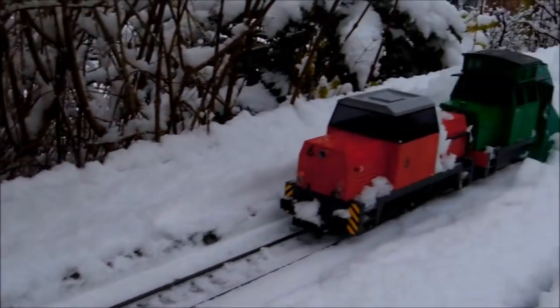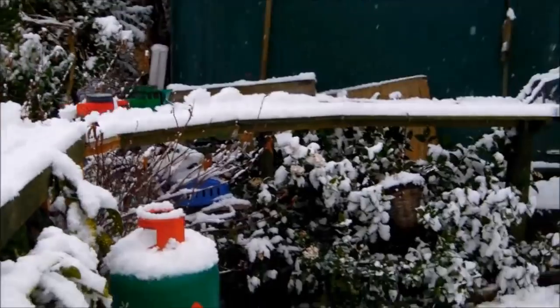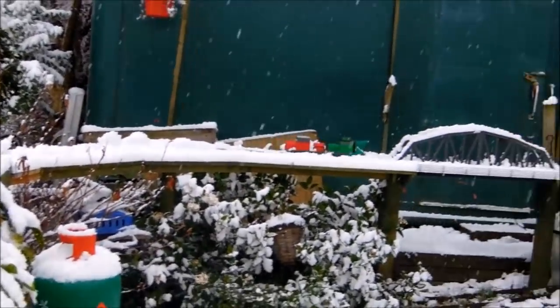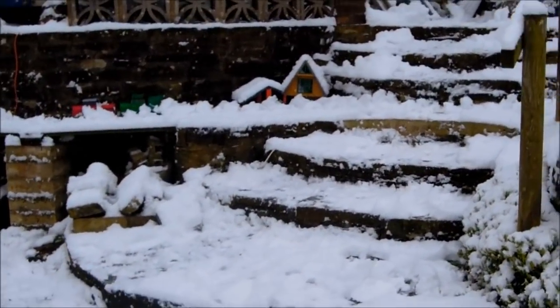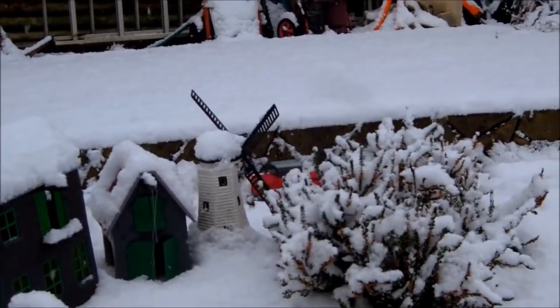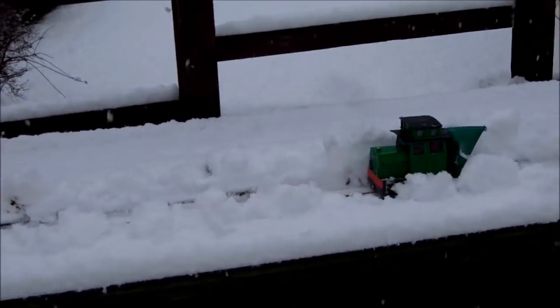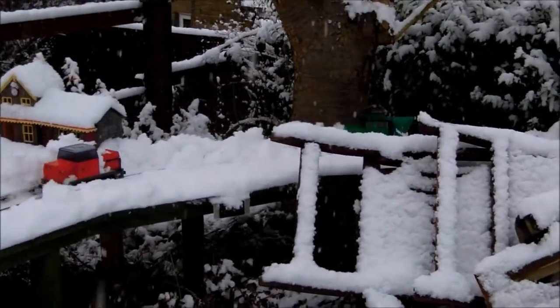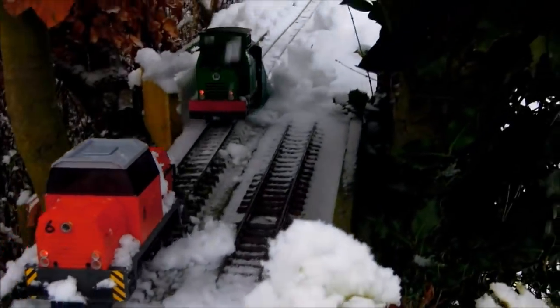Oops, the camera's falling off. Nice stuff. Should we do it with sound this time? Put a bit of sound on. So the batteries on the red engine are getting a little bit tired. The green plough is doing its bit, including fighting its way through the shrubbery.